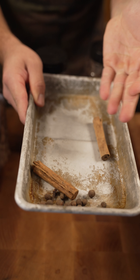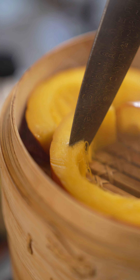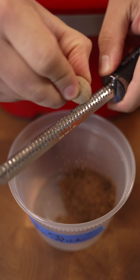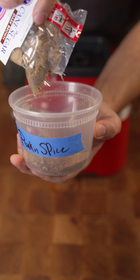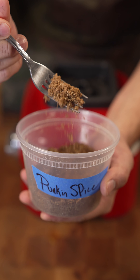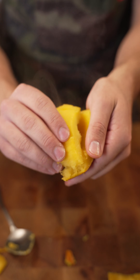Now for the pumpkin spice — cinnamon, clove, allspice — we'll add these in later. I'm just gonna toast these off real quick. Add some nutmeg, maple sugar, and brown sugar. There you go, this is our pumpkin spice. You can add this to anything really.